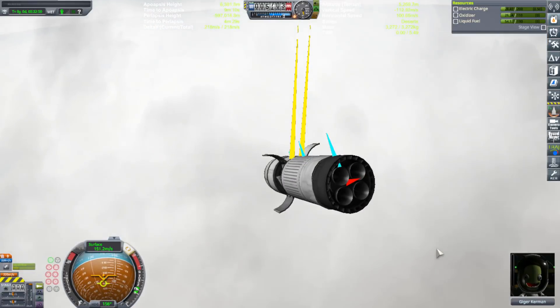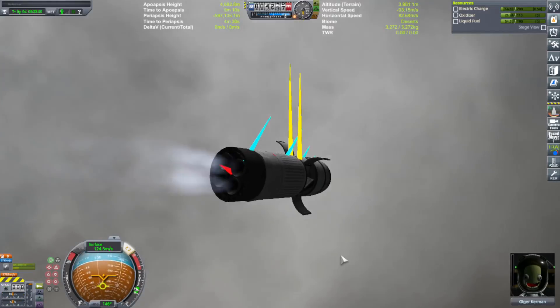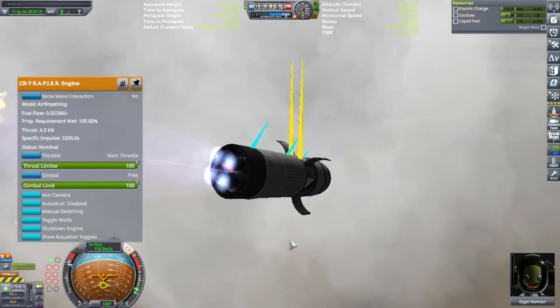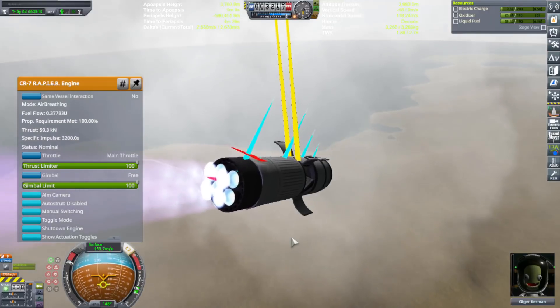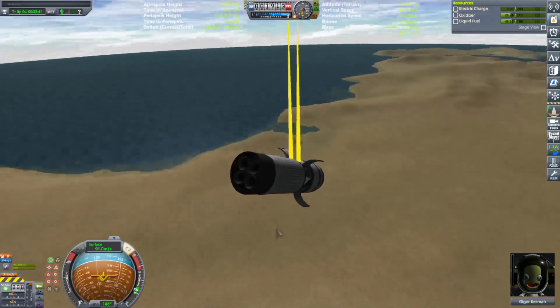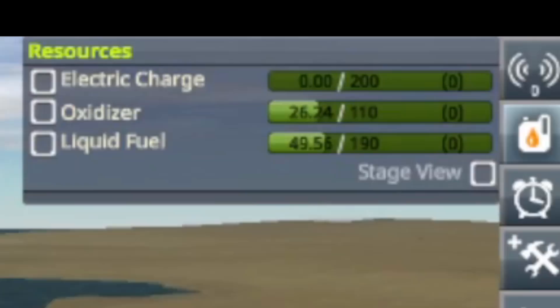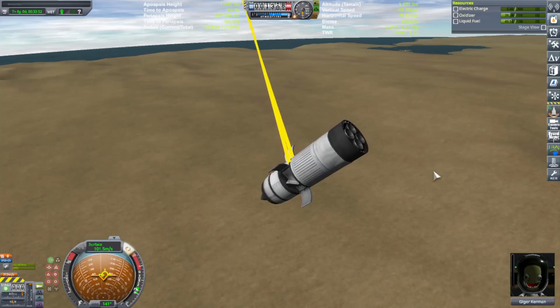Come on, flip over already. Doesn't look like it's gonna work. Please work. What was that? Maybe I stalled? Oh — we're out of electricity. Oh nooo. I need more battery power.